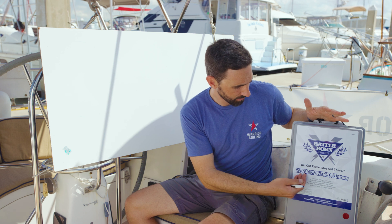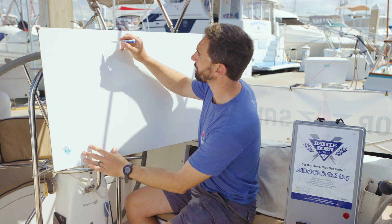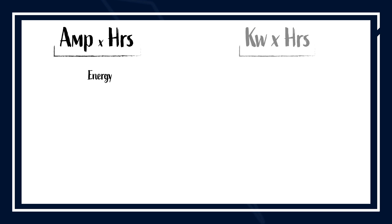For instance, the 8D battery here from BattleBorn battery says in big letters 270 amp hours. But how do you use that number? Amp hours is literally the power of the appliance — or the power available in a battery — times a certain time.